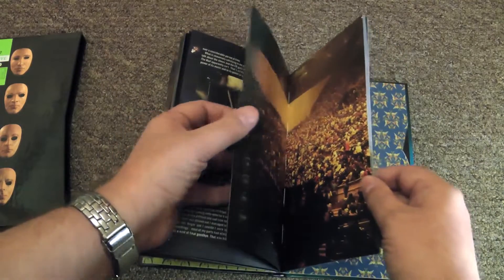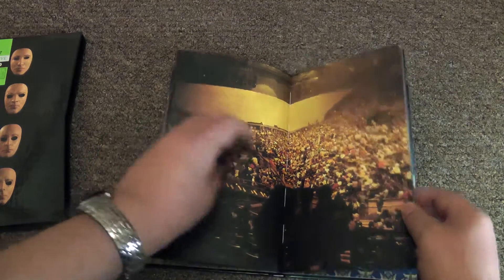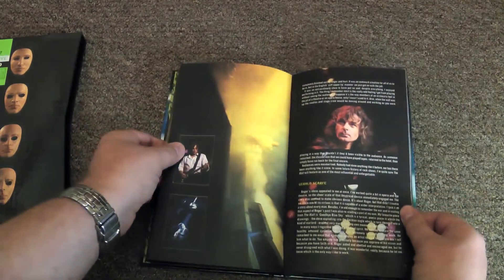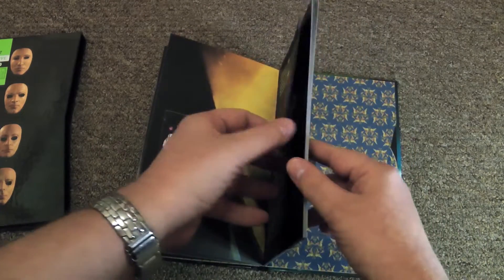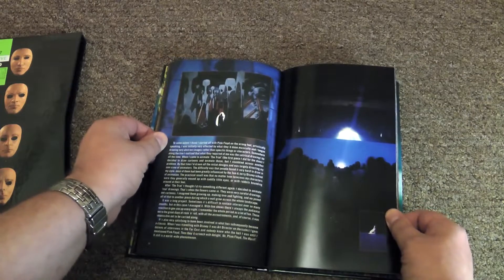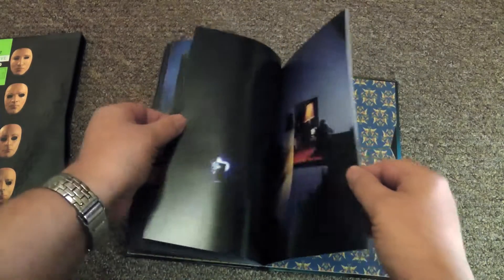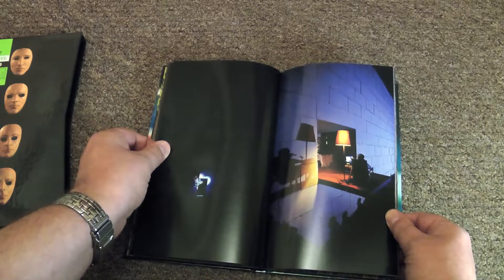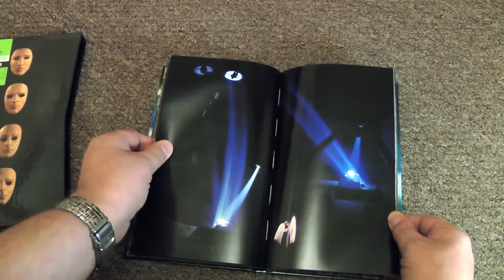In this set there are little interviews with each member of the band and their thoughts on the concerts and the album — it makes for interesting reading. I'd be interested to see if that stuff is reproduced in the Immersion set. I'm not sure if any of you picked this up in the day, but it is worth checking out, even if you get the Immersion set.